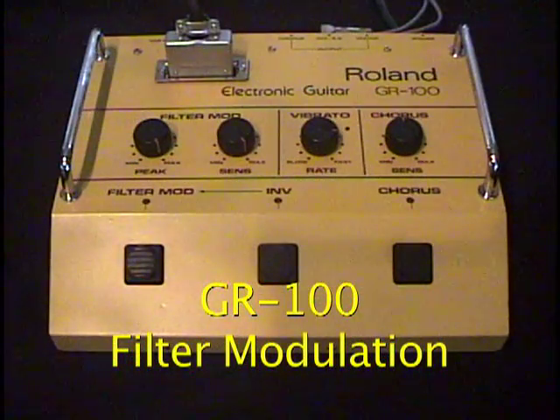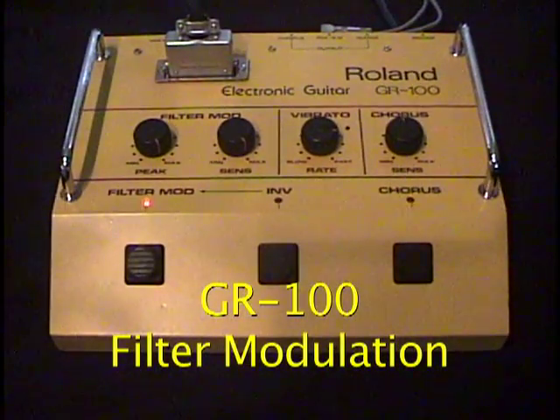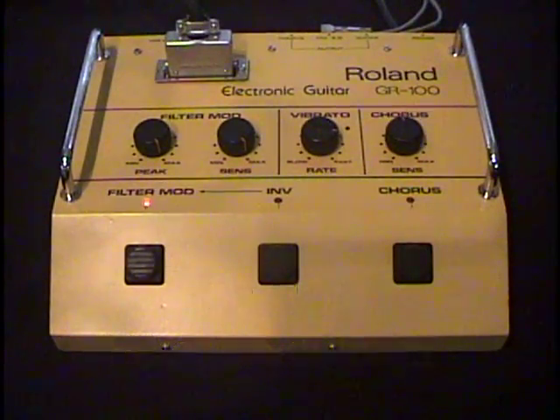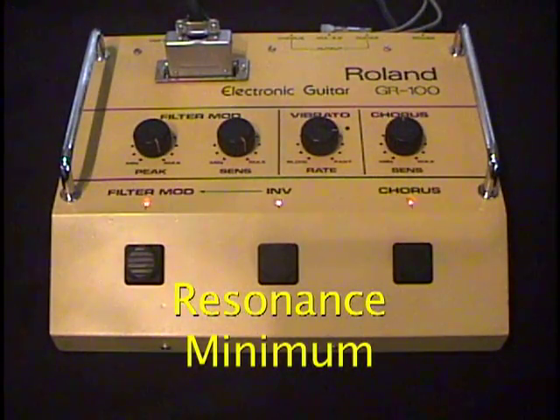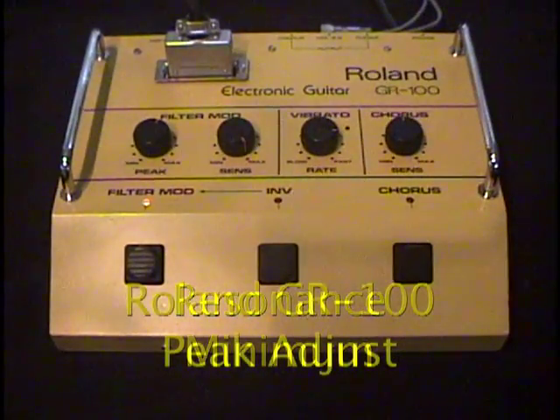We'll turn on the filter modulation. That's definitely a sound you do not get on the GR300. I'm going to turn the resonance all the way down.